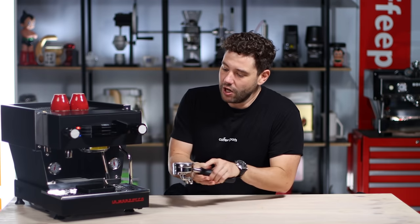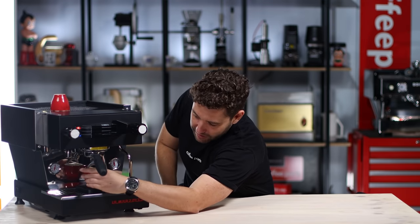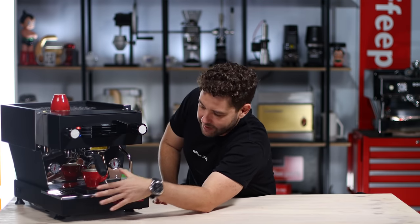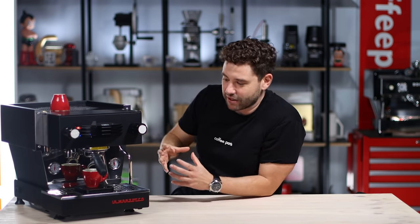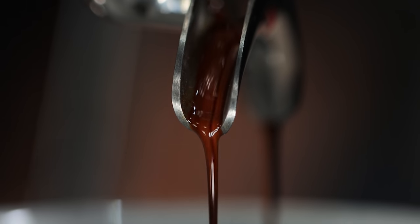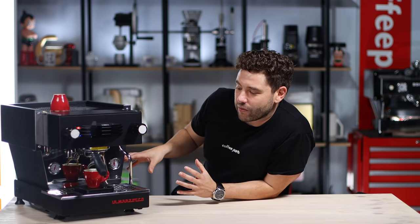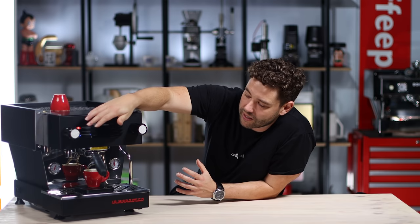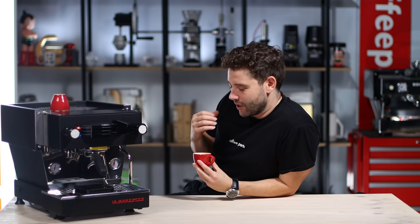We've pre-loaded the portafilter with 21 grams, going to lock it in and run an espresso. The cool thing when locking in this portafilter is just how solid the machine is — it's really heavy and well built. When we move the paddle across, the bristle lights activate and it's just a nice feeling, subtle but it's like, I'm awake, I'm making coffee. The coffee is coming out with really nice crema and nice body, and the rotary pump is really silent and quiet.